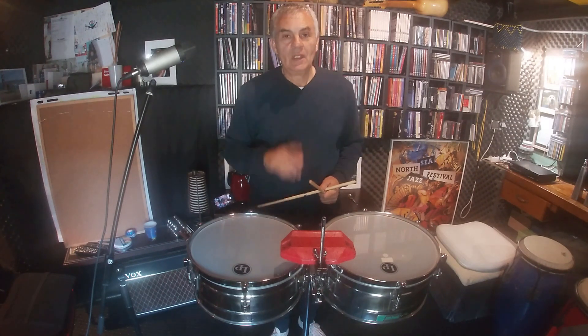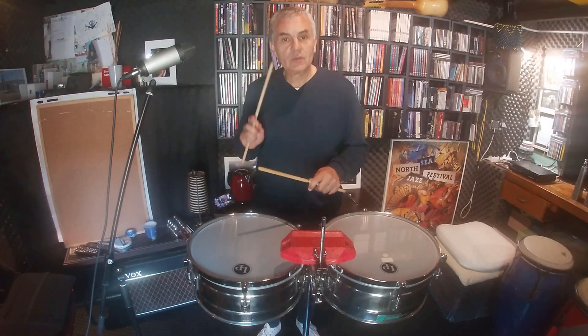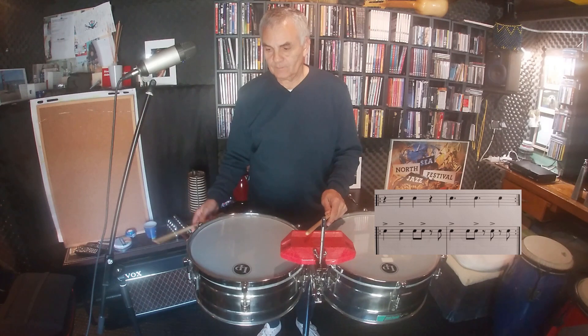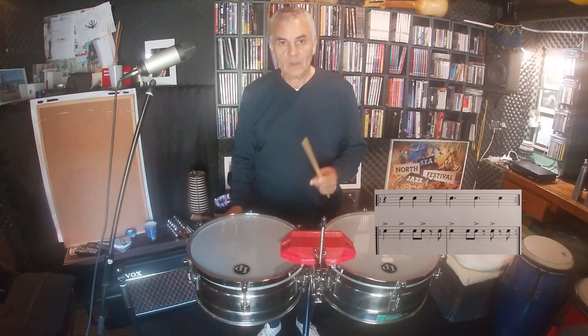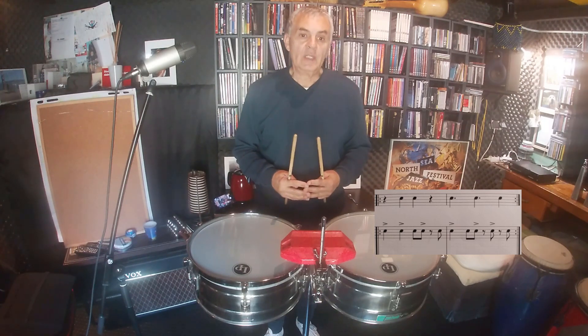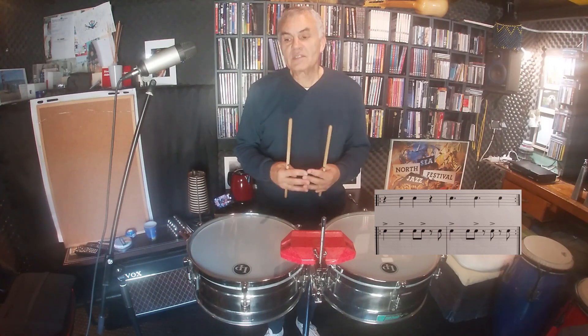Hi, welcome back. Last time you had to practice these patterns: one, two, three, four — which are the regular cascara and clave patterns that you would play in any salsa or Latin band. Usually, this groove will be played at a faster speed, something like this.